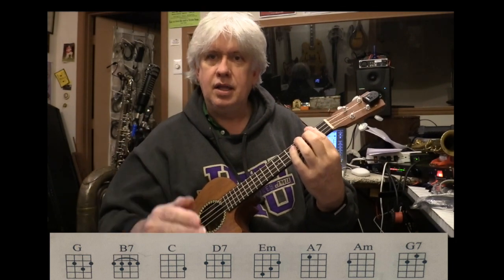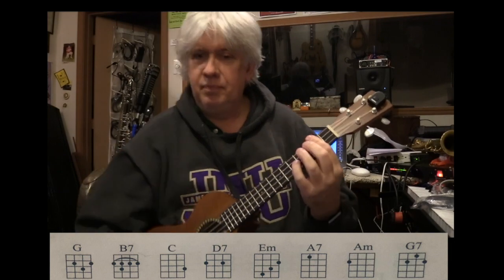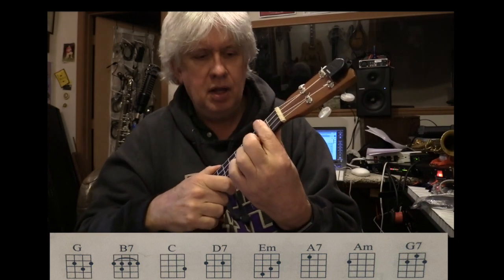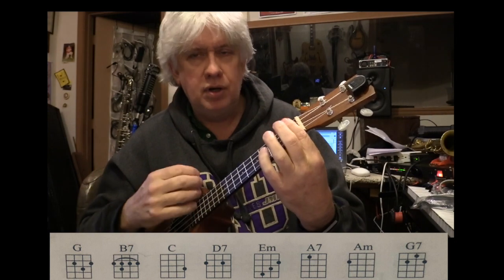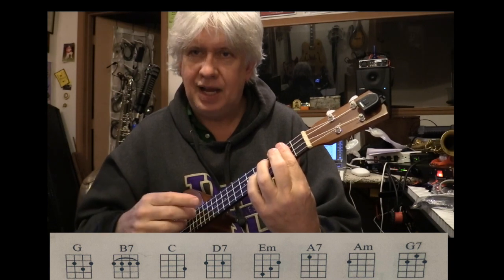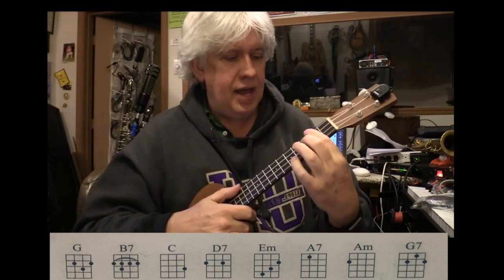A bar chord — the reason it's called a bar is B-A-R-R-E. When the dancers put their feet up on the big wooden bar, it's French — it means a straight across piece of wood. So you put your finger straight across. Practice going open, and then lay your finger across the first fret, right above the fret. So you bar it like that, and then put your second finger on the third string at the third fret.